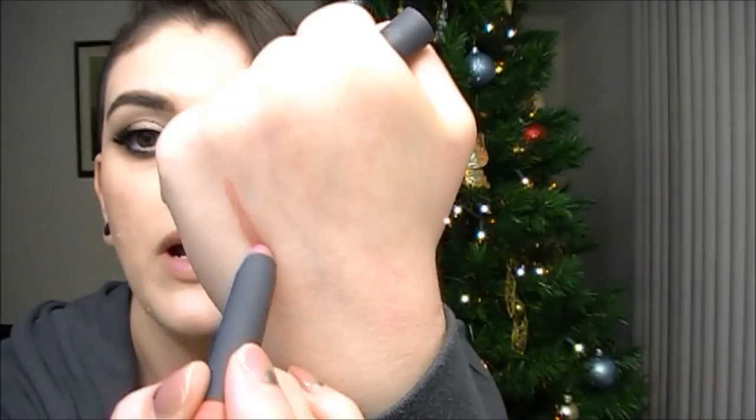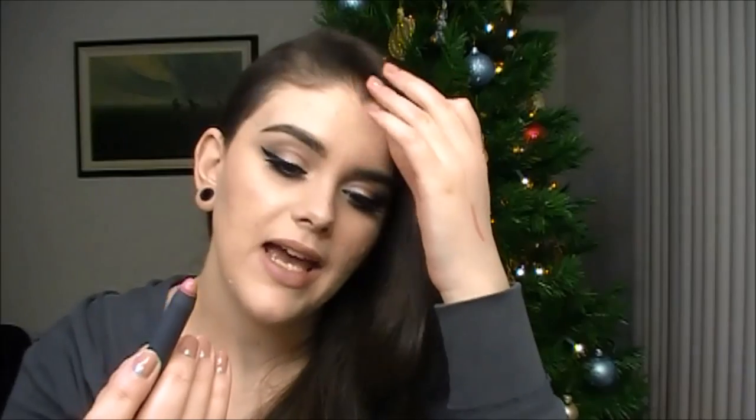These are just super pigmented. They glide on really nicely — one swipe and they're so pigmented. I find it's really convenient to have a product in a jumbo pencil form like this because you can use it as a lip liner, and you can mix and match the colors. They're just really great quality. I really have nothing bad to say about these. They're so pigmented, so hydrating. The finish is like a semi-matte finish, but they're definitely creamy — no shimmer or glitter in any of these, which I'm so happy with because I hate glitter in lip products.